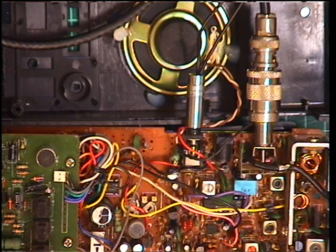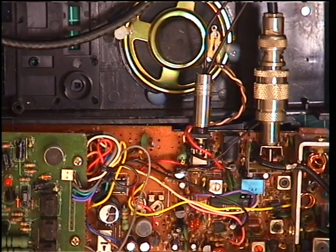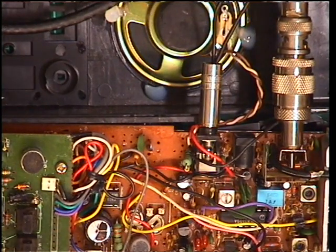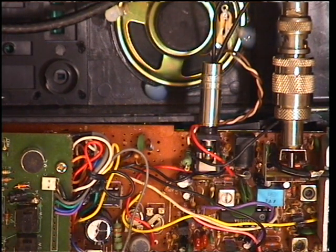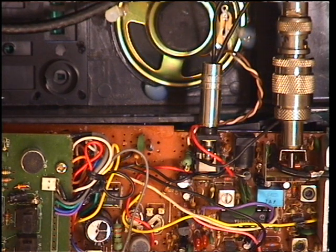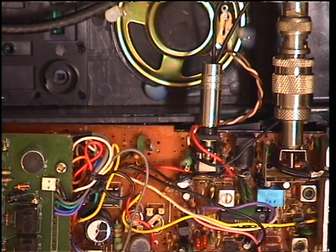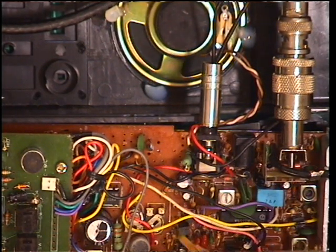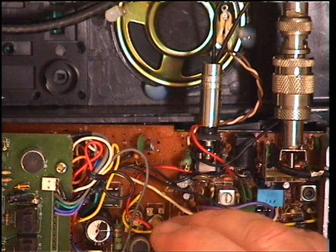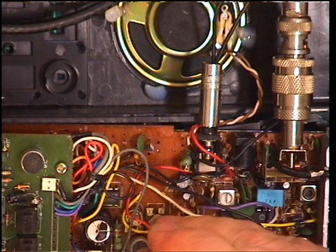We need to set the S-meter — RV1. If I don't short out the power supply, RV1 is the right-hand one there. So an S9 signal on the signal generator and we've got all of the lights lighting. We'll adjust that so it's just lighting — so off.